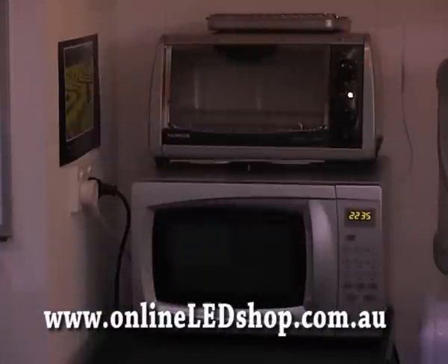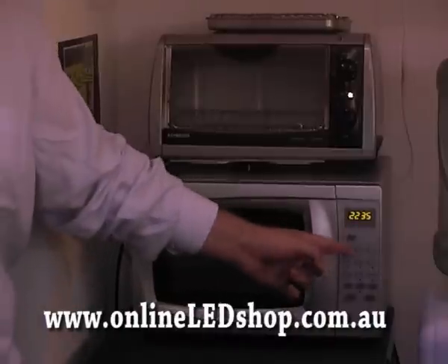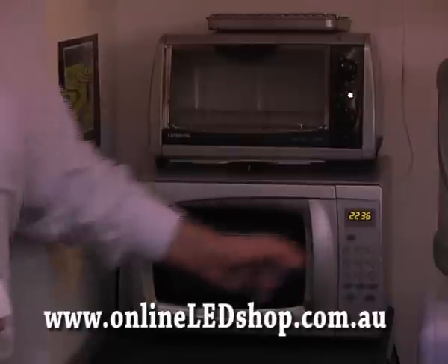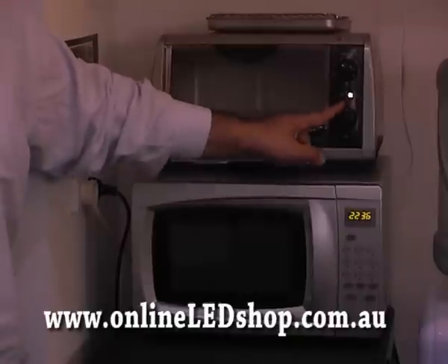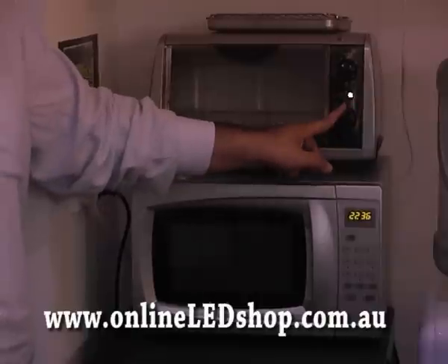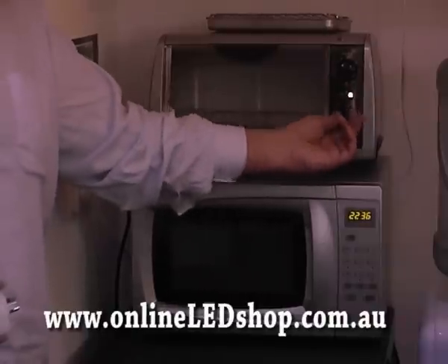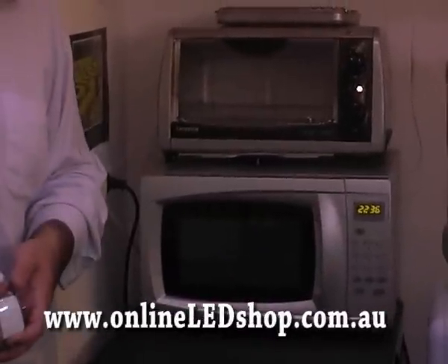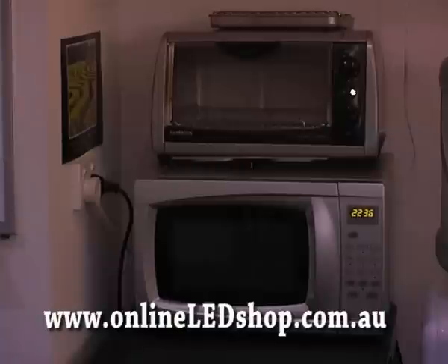Here we have a microwave which is using standby energy via the clock that is always displaying, which we never look at because we don't need to know the time from our microwave. We also have an indicator light on our toaster oven which tells us the device is plugged in — it serves no other purpose. Even when the device is in operation it doesn't change, and when it's out of operation it's simply on standby. This is a great example of where we can utilize the Future Switch to start saving money and not have this power running 24/7.